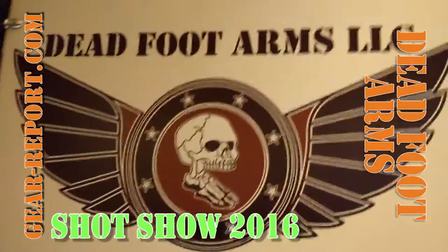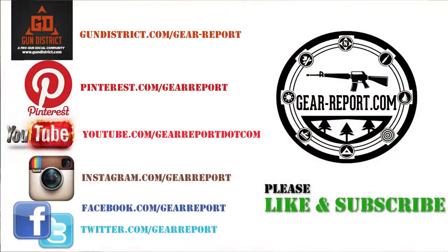Let me zoom in on your logo here. Go check them out — Dead Foot Arms.